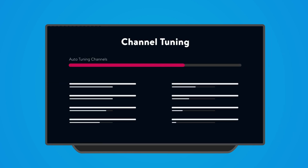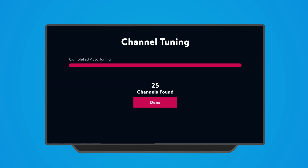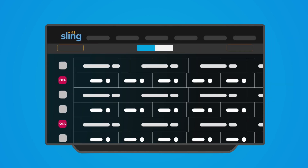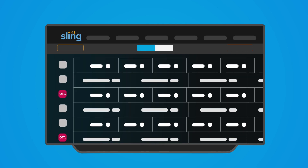Wait for your local channels to load and... Ta-da! You're done! Open the Sling app and your local channels will be waiting for you in your channel guide, right next to your regular Sling content.